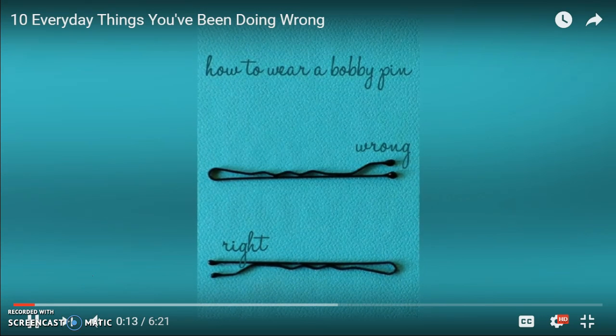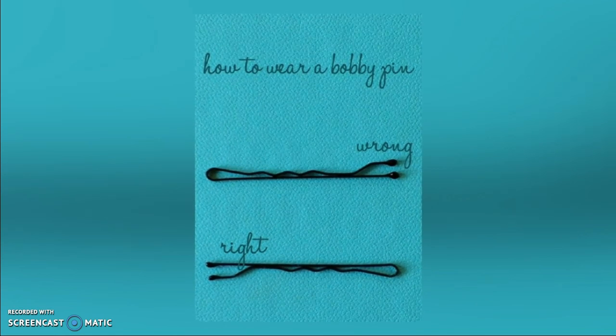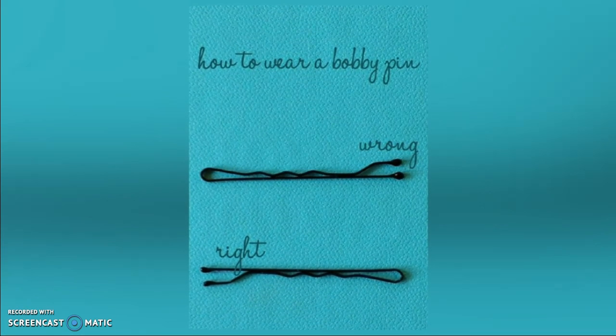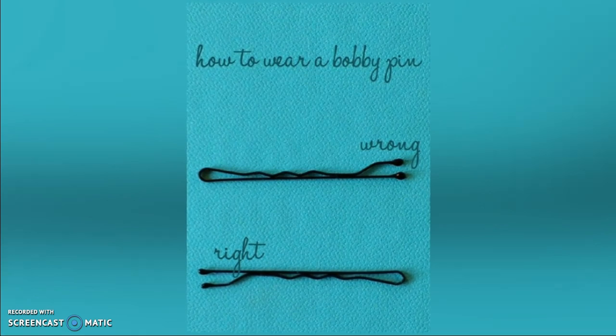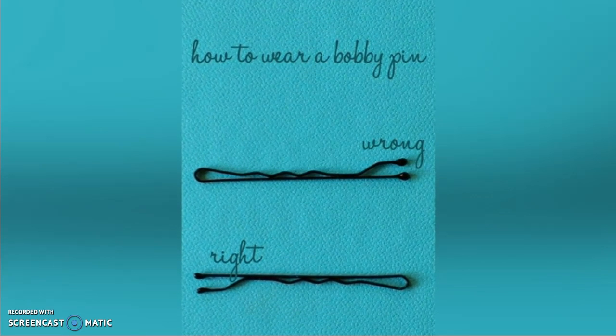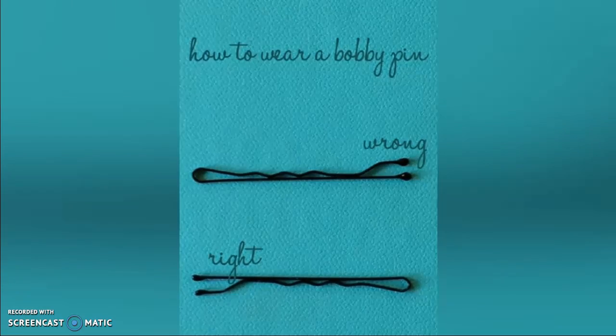Most people wear their bobby pins with the wavy side up. This is a mistake. There is a flat side for a reason. The flat side will push your hair down flat so that nobody will be able to see the bobby pin. It may seem easier to put the wavy side on top, but it is the wrong way.